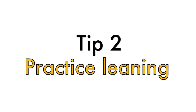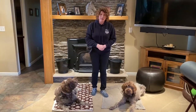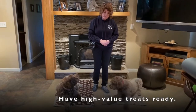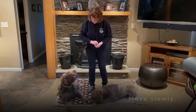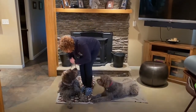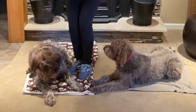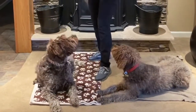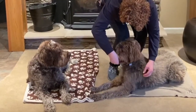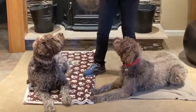Step two is leaning over your dog. A lot of dogs perceive this as a threat, so today we're going to use high-value treats and go really slowly. I'm going to work with Maver here — he's kind of used to me going all the way around him. I'll practice leaning over top of him and giving him a treat, then kneel and lean over Margie as well.